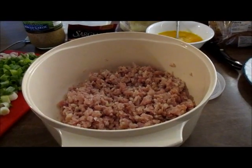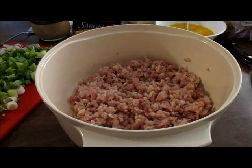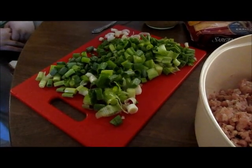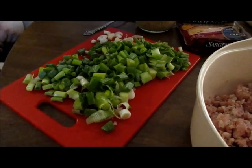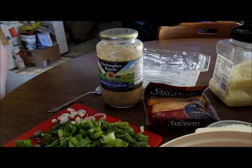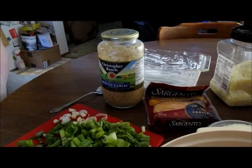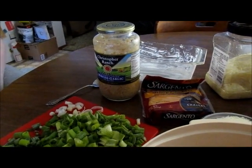Today I'm going to show you how to make rabbit meatloaf. You will need one and a half pounds of ground rabbit meat, a bunch of green onions — this is about two cups worth if you want to use measuring cups. You will need minced garlic. I usually use the jarred kind because this takes a lot.